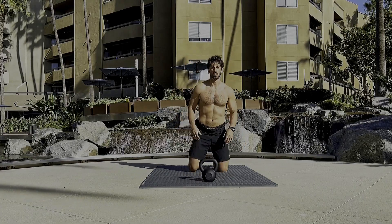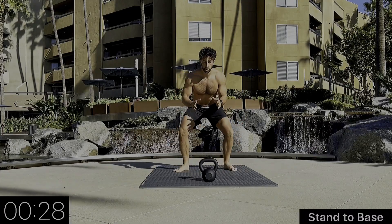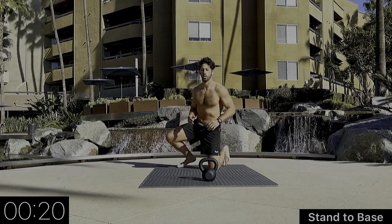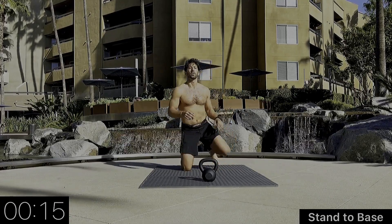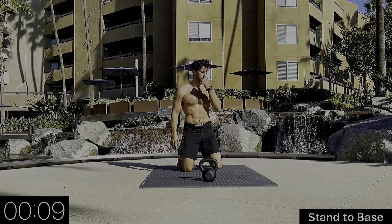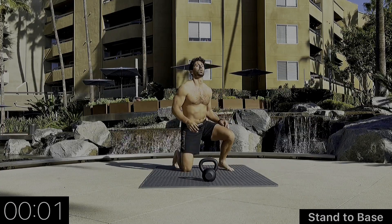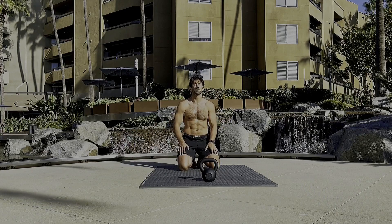We're going to move on to standing to base. Going right side first — we step up with the right, step down with the right. Our knees are turning out so they're facing to the right, both knees to the right. Standing up strong, on balance, good posture throughout the whole movement, looking straight ahead. Recover and breathe.